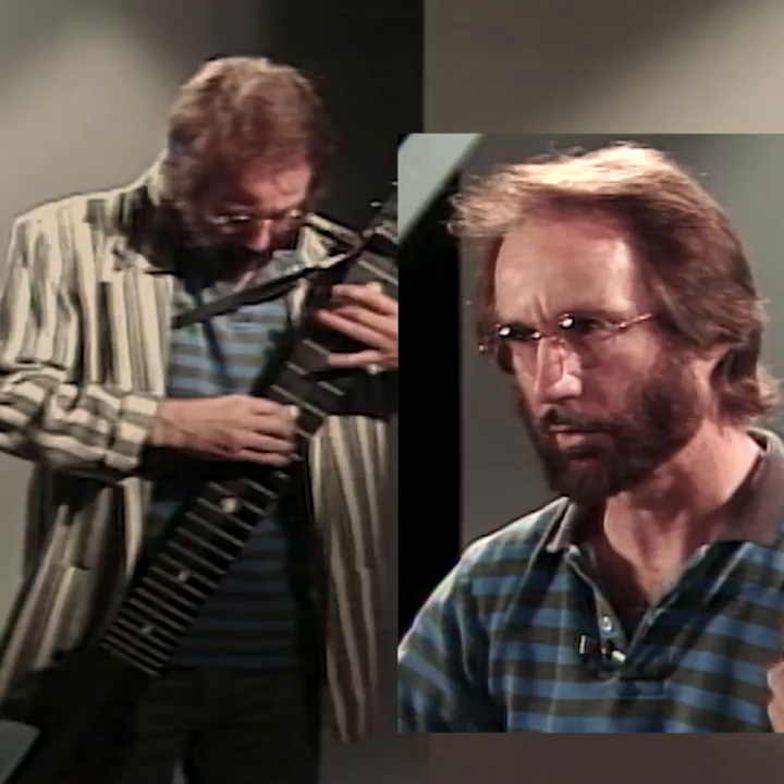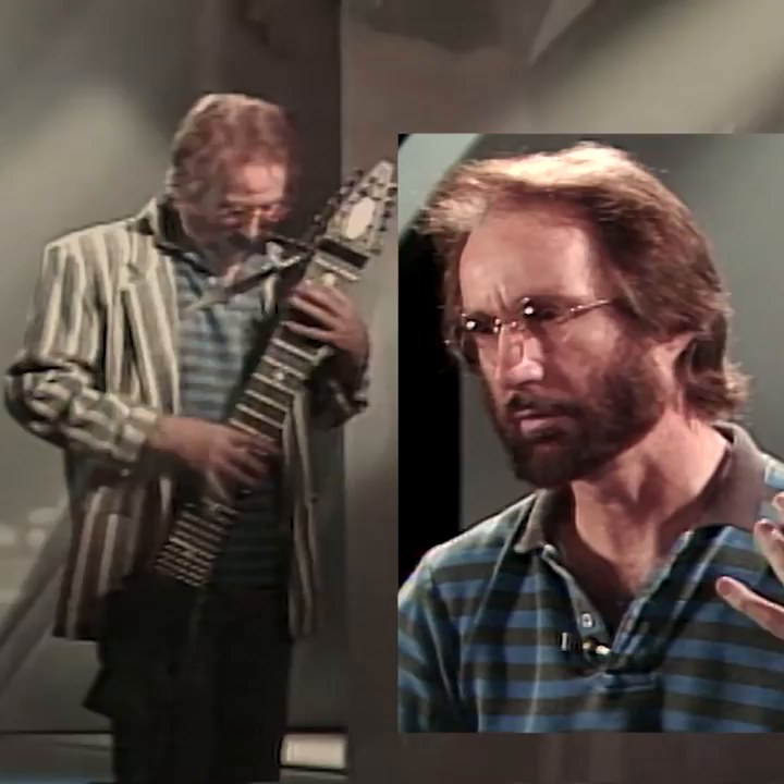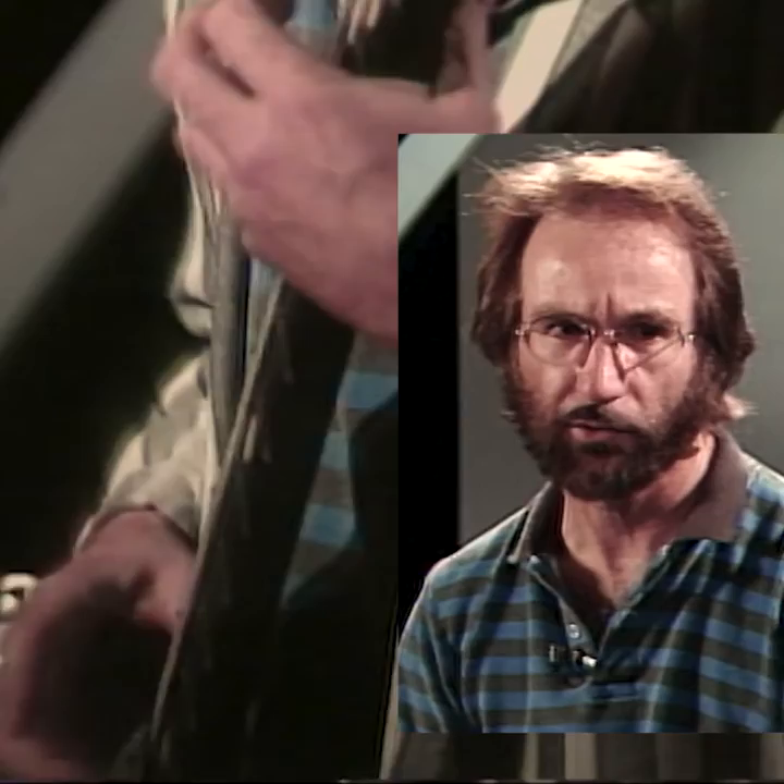I immediately said, okay, I'll play the chords I already know in my left hand and tap them — and I could do it immediately. I'd been listening to jazz piano players and to Jimi Hendrix, and I could drum my fingers on the board and play some very fast, fluent lines.